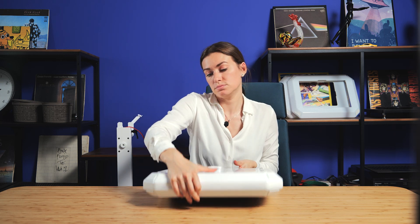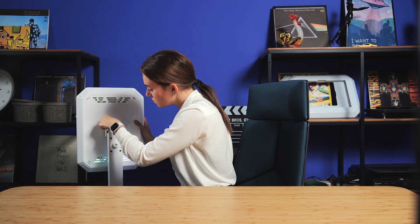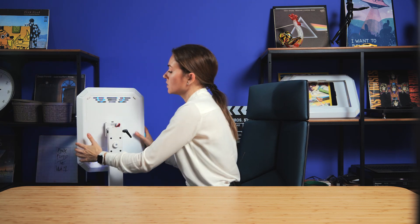And for now, just set it all on and plug it in. And it's all done.